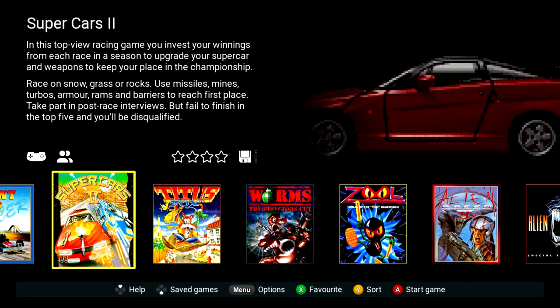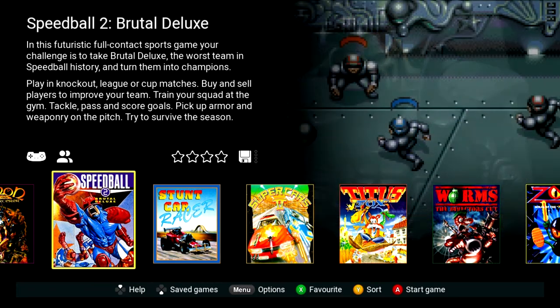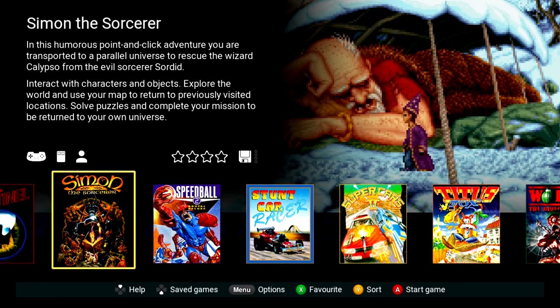Titus the Fox — never played that. Supercars — don't remember that one. Speedball — fantastic, I think I've played it more on the Mega Drive, but I imagine an extremely similar experience on the Amiga. Simon the Sorcerer — point-and-click. These kinds of games, like the Monkey Island series, obviously really benefit from a mouse, and it's got the little mouse icon there. These are probably going to be really popular to replay.